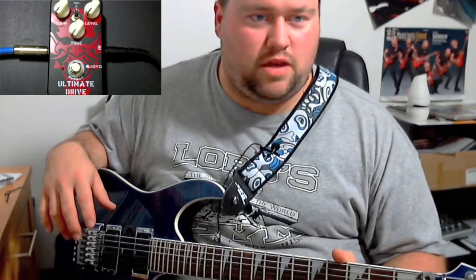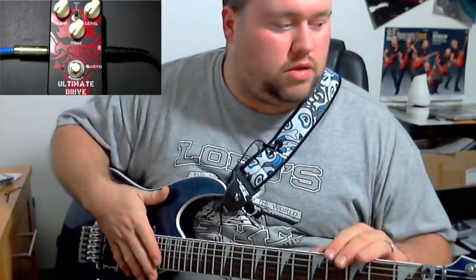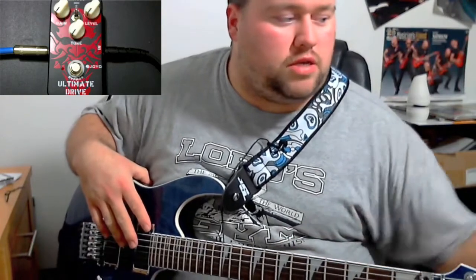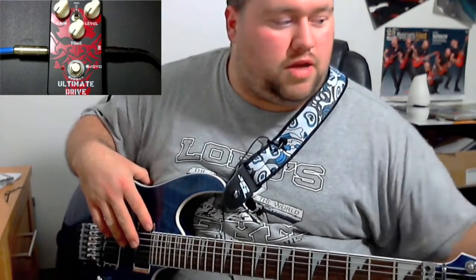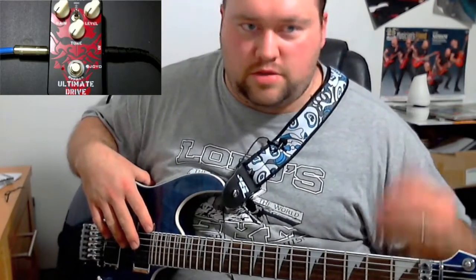On the last video where I talked about the unboxing, this does have a loud switch, which is good — I just didn't push it down hard enough. I'm not using the battery; I'm actually using a Godlike power supply. I'm trying to save the battery for when I sell my MXR pedal so it'll be brand new for the buyer. So right now, let's get right into the review.